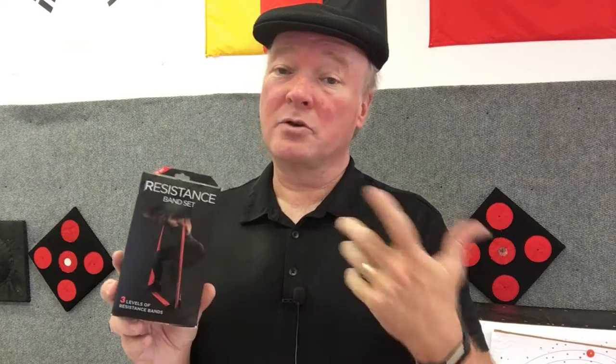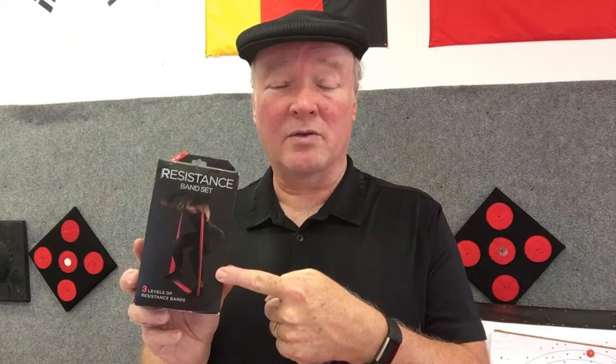They're really easy to store and they're great for archery students, but you can even use them as a fencing student to help work on your upper body strength. They also have some different types of exercises where they'll help you with your lower body strength, doing things like squats and other types of motion.